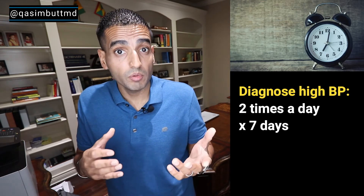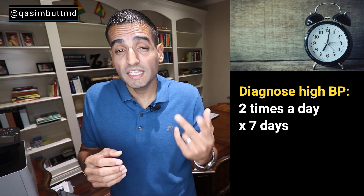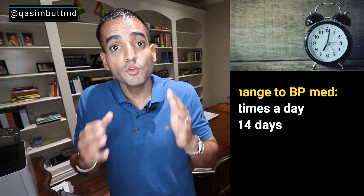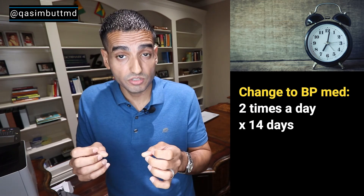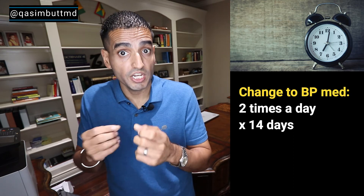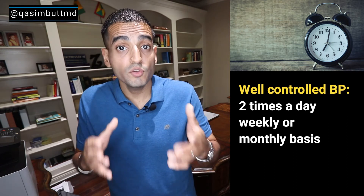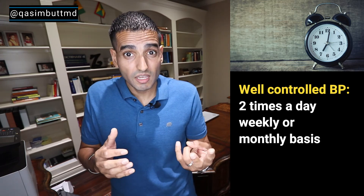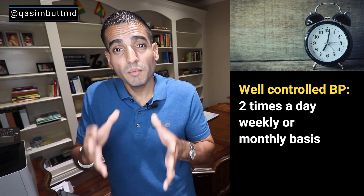How often to take your blood pressure. If you're trying to diagnose yourself with high blood pressure — meaning you've never had it before — I would advise taking it twice a day for seven days straight to get a good idea. If you've had a recent change to your blood pressure medications, I would advise taking it twice a day for 14 days straight to see if that medication change is actually working. If you have well-controlled high blood pressure on medications and it's been stable, then take it twice a day on a weekly or monthly basis just to make sure it's staying stable and normal. Make sure to bring those readings and that log to your doctor's office — that'll get you the best management of your blood pressure.